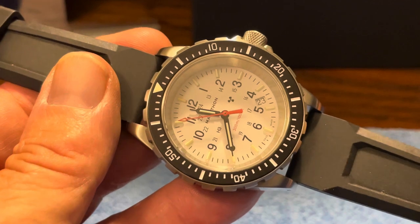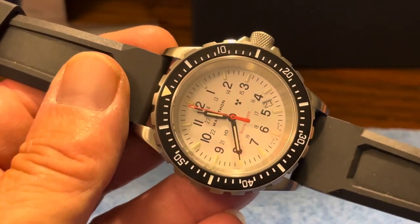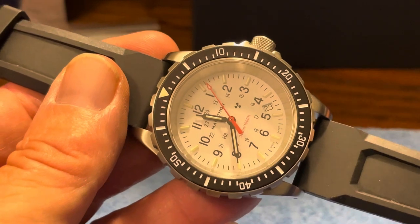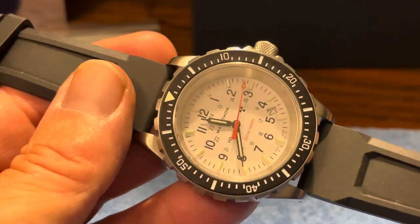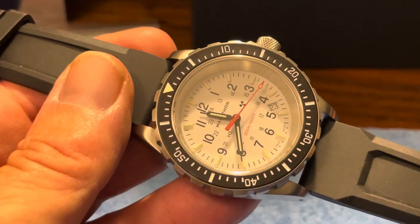Now the GSAR is the same way — it's got the same tubes — but the main difference between the two watches is that the TSAR is a quartz movement, as opposed to the GSAR, which has got the Selina 200 automatic movement. Other than that, the cases and everything are very, very similar. There's a little bit of a difference in the chapter ring and the second hand, which we'll talk about in a little bit.